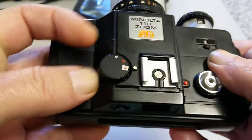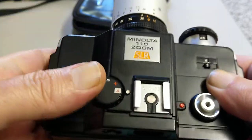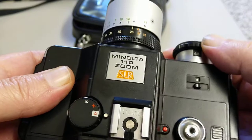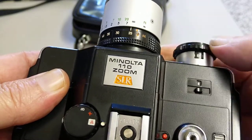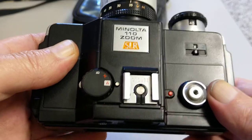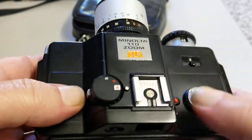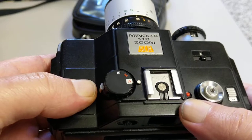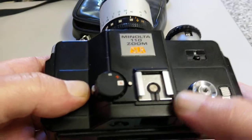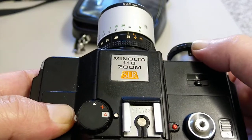And if you turn it to A, this is obviously automatic — it's aperture priority. So you set your aperture on here and it will select a corresponding shutter speed. There are arrows in the viewfinder that warn you of overexposure and underexposure and point in the direction you need to turn the aperture ring.